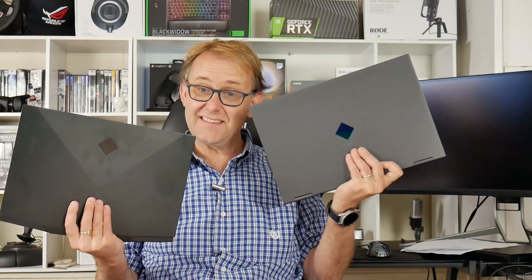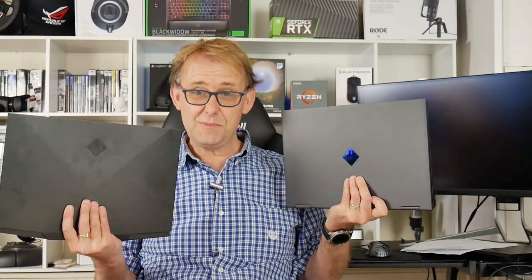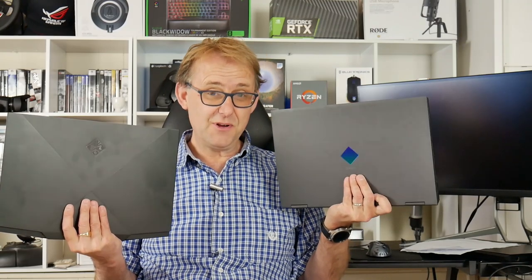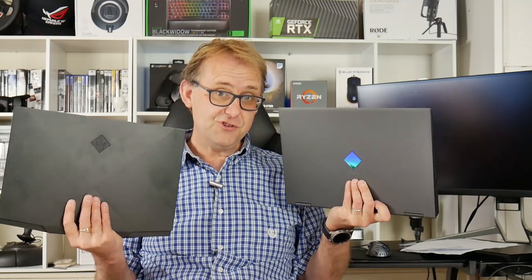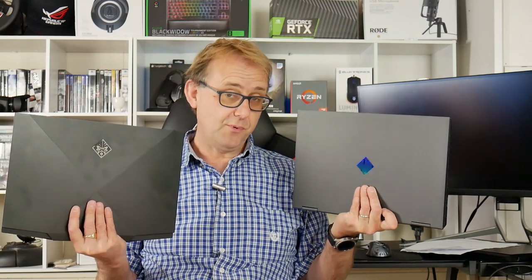Now, this is the sixth Ryzen gaming laptop I've had to buy, costing me a total of $7,000 out of my own money. I'd really appreciate it if you find this video useful — subscribe, because it does help support my channel.